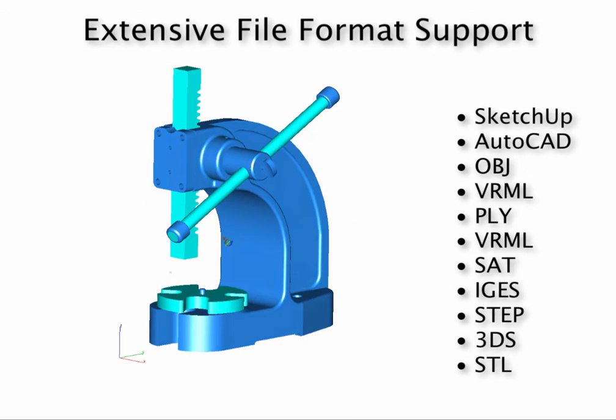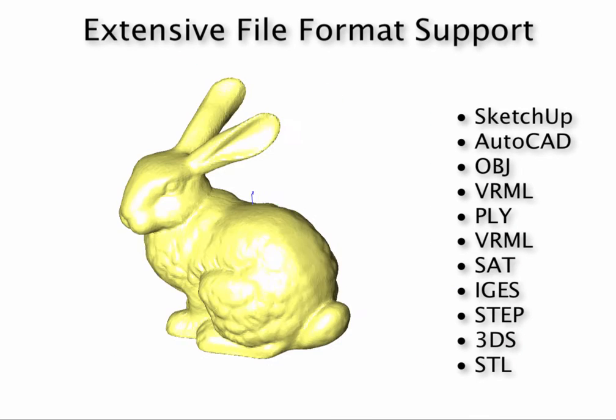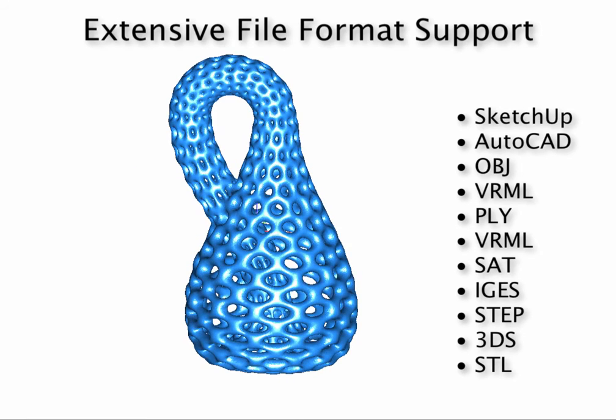Or use one of the many file imports to bring in data from SketchUp, AutoCAD, OBJ, PLY, or STL.